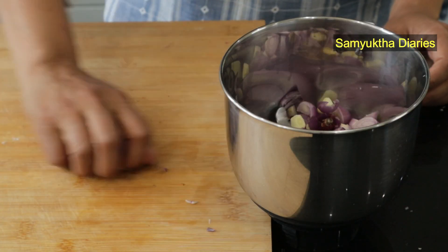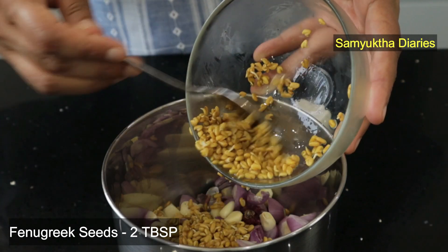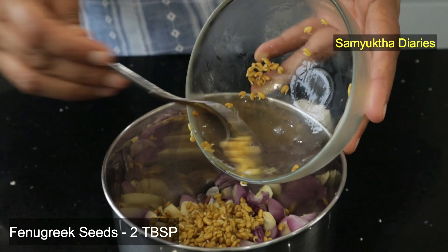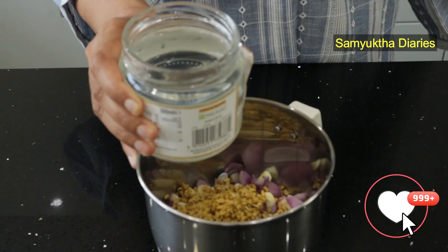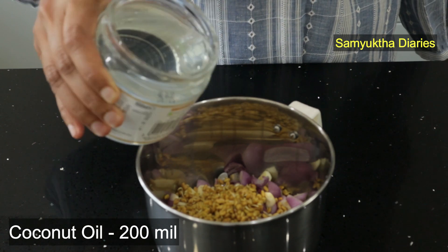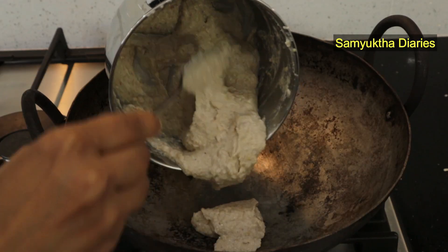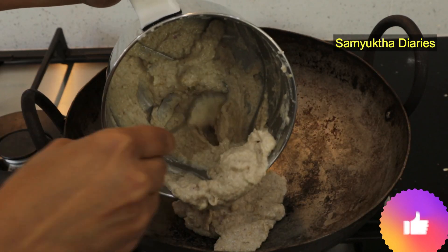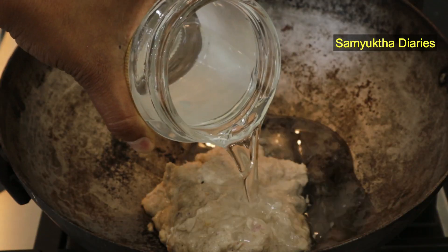I'm going to add both the shallots and garlic to a blender. I'll be using two tablespoons of soaked fenugreek seeds — soaked for about four to five hours with the water drained. I'll also be using 200 ml of extra virgin coconut oil. I'll add about half of the oil to grind this into a fine paste, then add the paste to an iron pan and start heating it on a low flame.